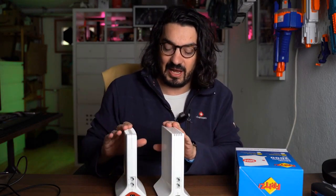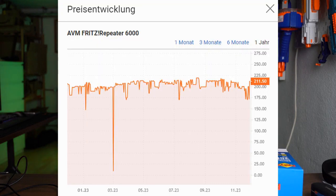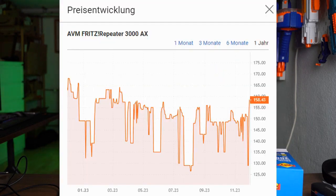Normally the 6000, which I have here, costs around €210 and the 3000AX costs €160. So there's a difference of about €50–60.